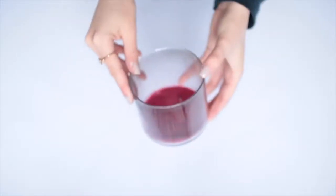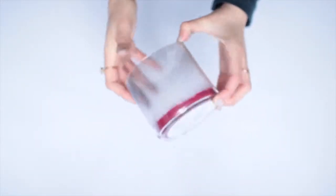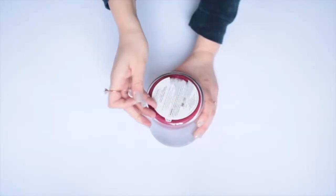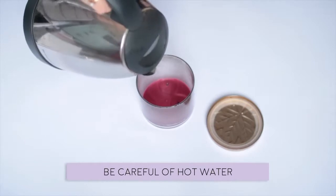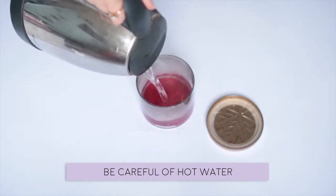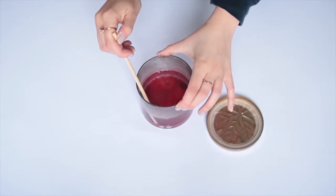First up, I'm going to show you how to make this adorable little succulent planter out of something that you might have and be getting rid of. For this project you'll need an old glass candle, and you'll have to get rid of any stickers and the wax that's inside. To do this I just poured some boiling hot water and let it sit for a couple of minutes, but be careful of the hot water because obviously you don't want to burn yourself.